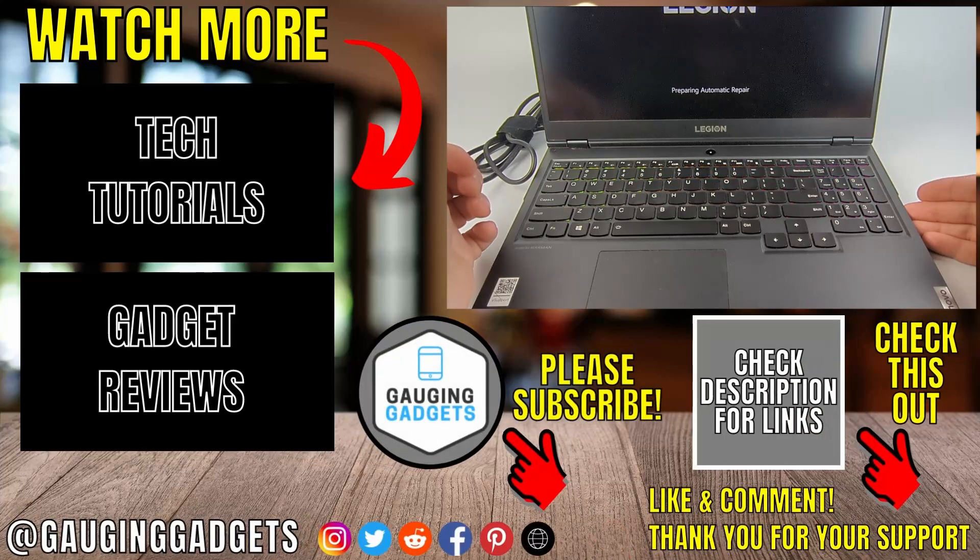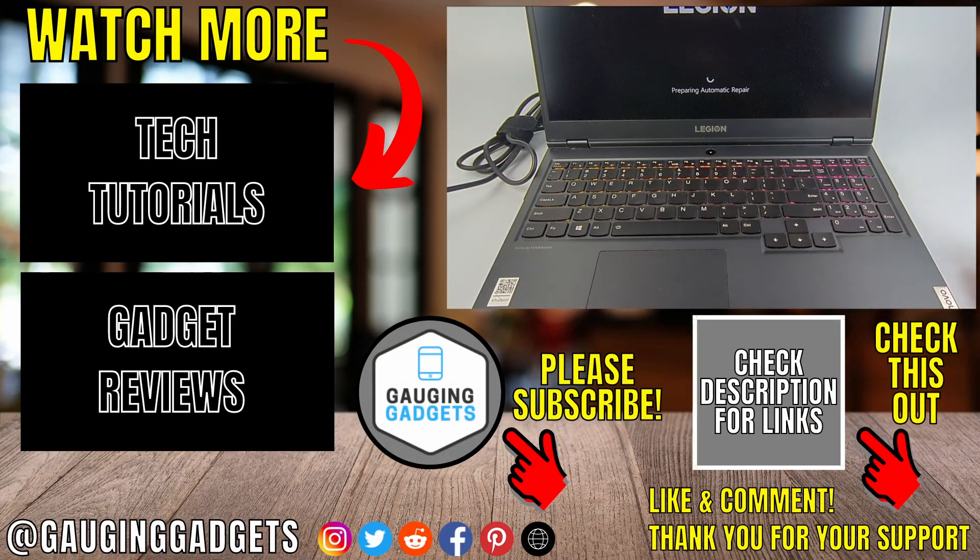That's how you fix the Lenovo laptop black screen but turns on issue. If this video helped you, give it a thumbs up and please consider subscribing to my channel.